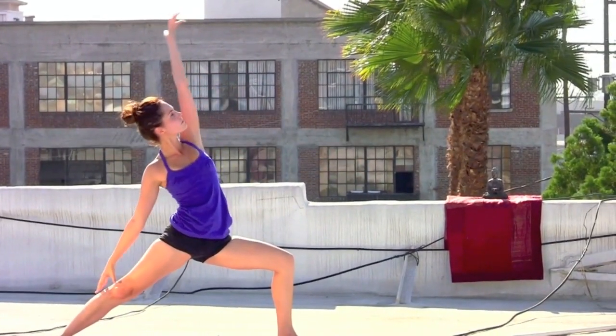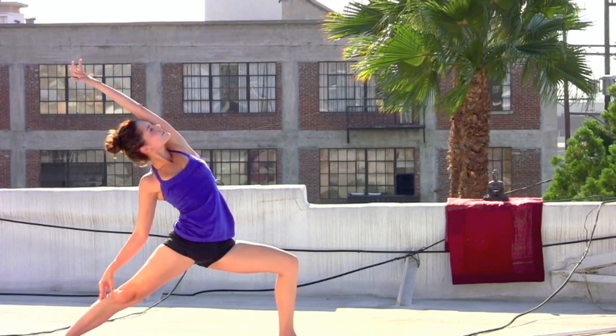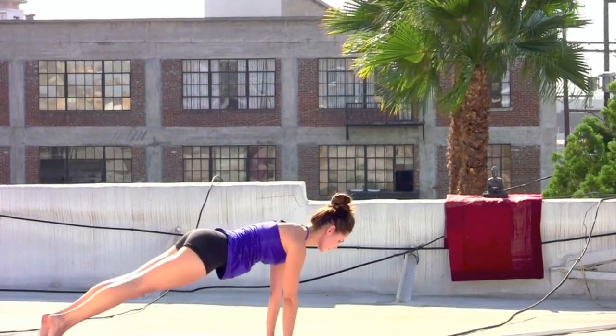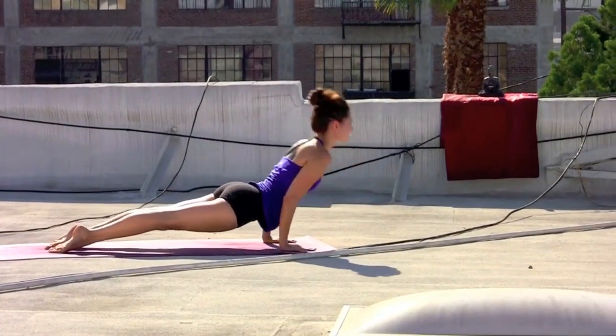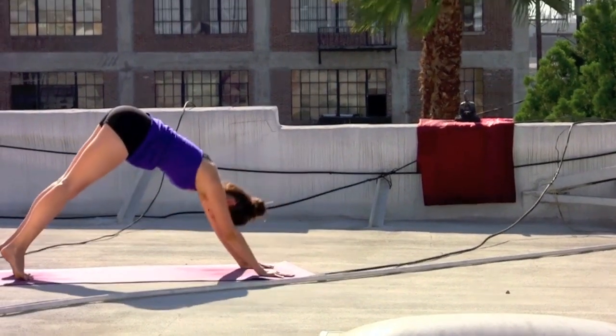Inhale, reverse it — left arm up and over the head. Take a deep breath in, reach the arm back. Exhale, cartwheel the hands to the mat, step back and lower, elbow squeeze in. Inhale, lift the chest. Exhale, back to downward facing dog.